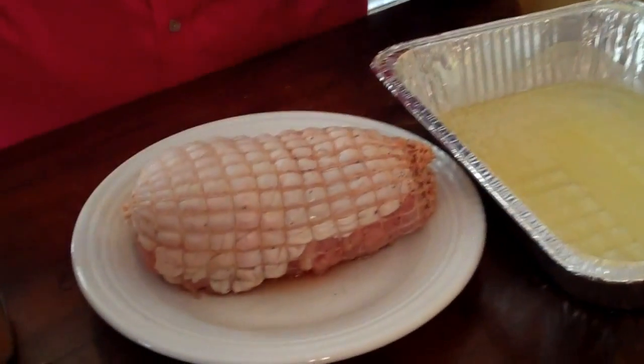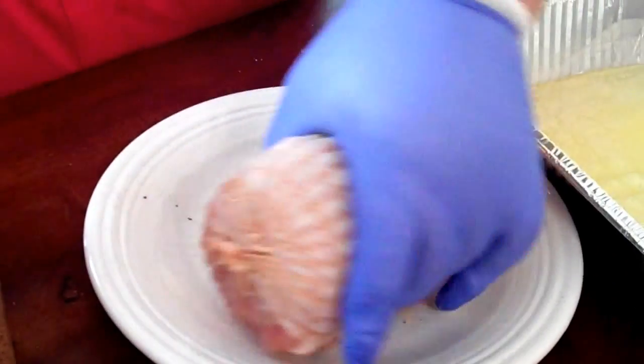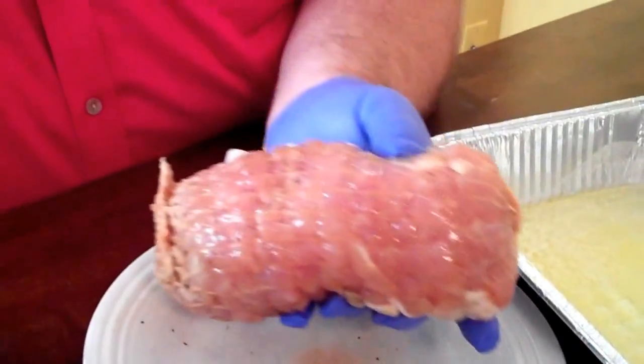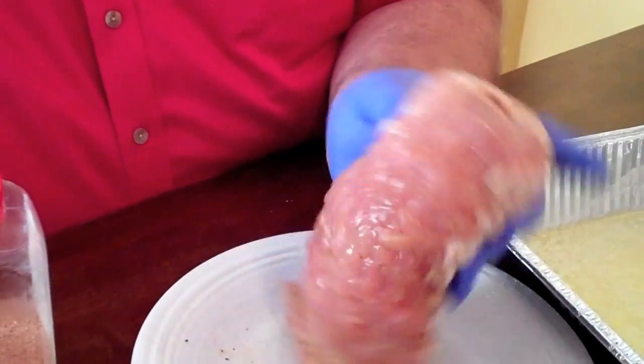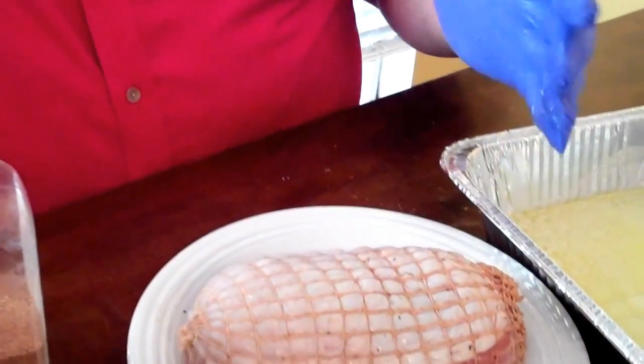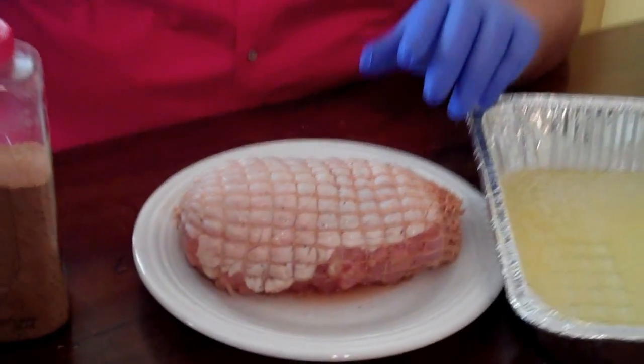Now comes the second step of this boneless turkey. I've had it brining for about six hours. I take it out of the brine and let it drip good. You can see it's already started soaking up some of the flavors — the meat kind of changes color a little bit, and that's exactly what we wanted. I've got my cooker fired up outside and while it's warming up I'm gonna go ahead and season this breast up.